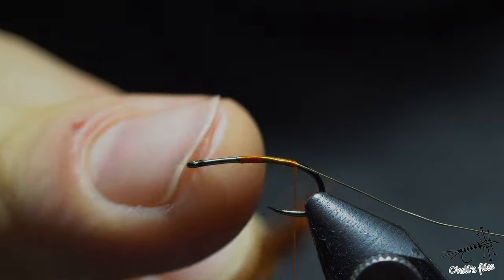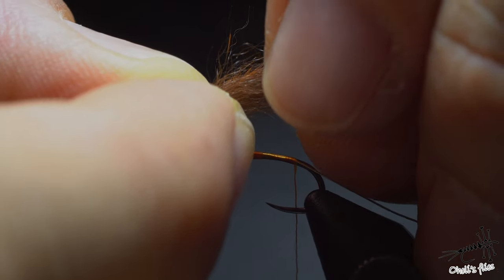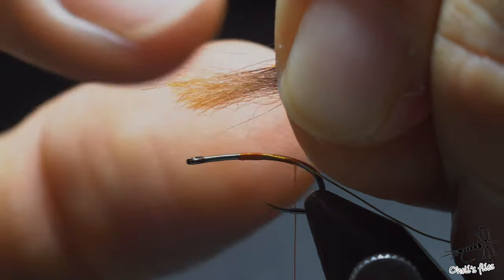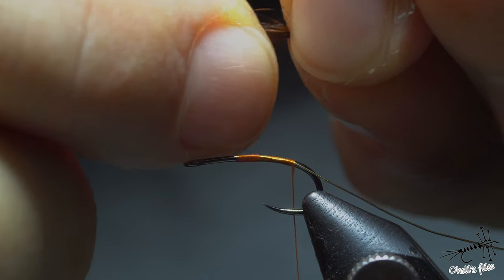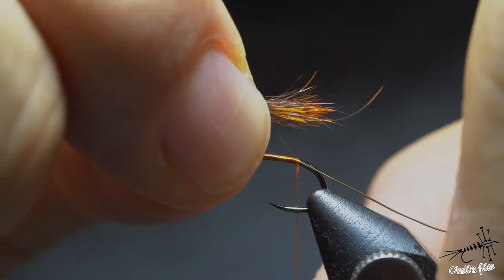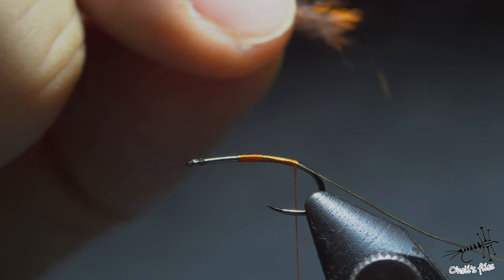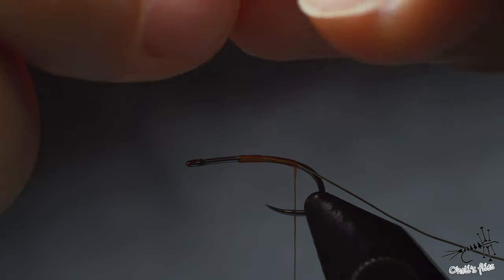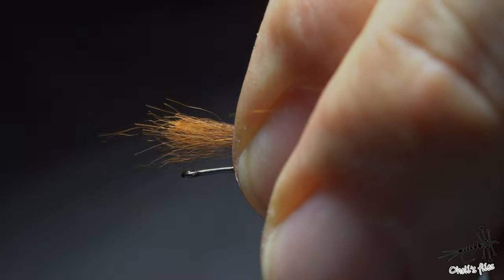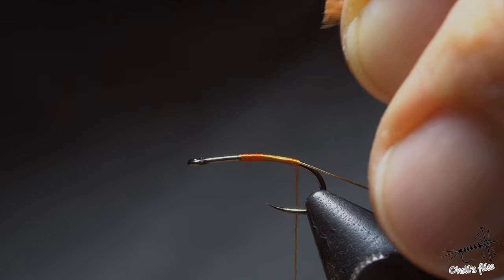What I like to do is grab those tips very firmly, pull away the underfur, and then just clean up anything left. Then I want this tied somewhere around the orange point. Those curved guard hairs I'll remove — they're too curved for this purpose. Tie in like so around here, and I pre-cut everything to determine the length.